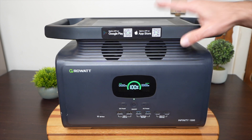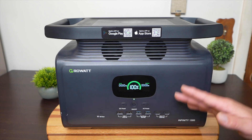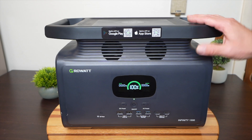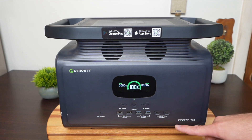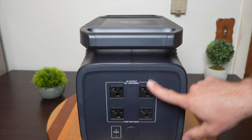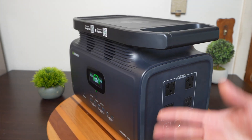On this Growatt 1300, you have four USB-A ports and two USB-C ports at 100-watt power delivery, which is great because you can run your laptop and charge your phone at the same time. It's kind of a pet peeve of mine that portable power stations don't have as many USB-C ports — a lot of times they just have one — so I'm really glad Growatt has two. In terms of AC ports, you have four of them, and then you have your standard car port at the bottom, which is pretty standard on most power stations.